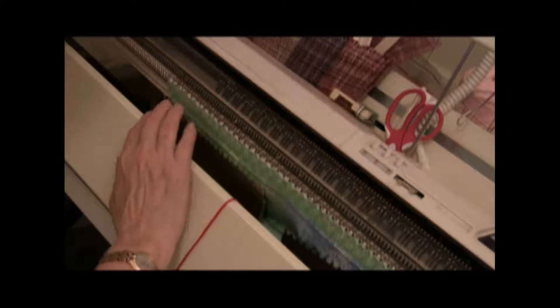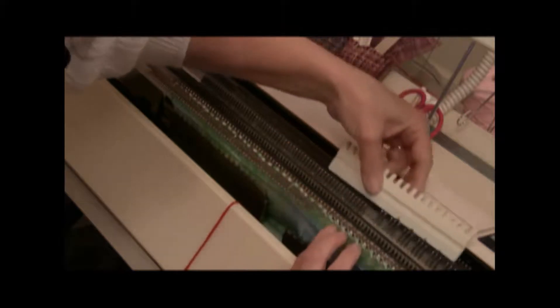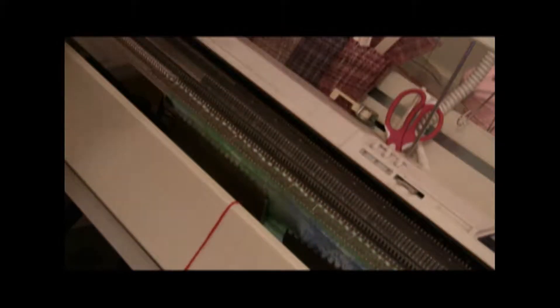I like to move all of the needles out to hold position before I do the second 8 rows of the hem. And I'm going to do the second 8 rows of the hem now.